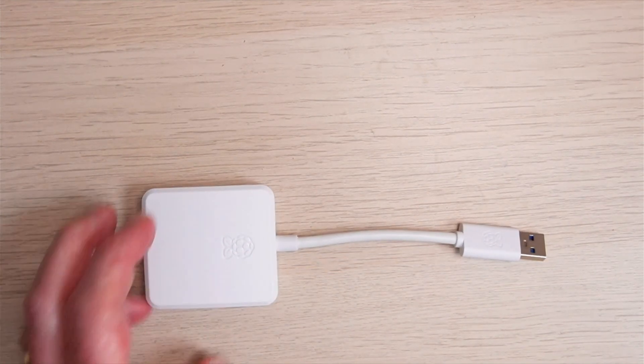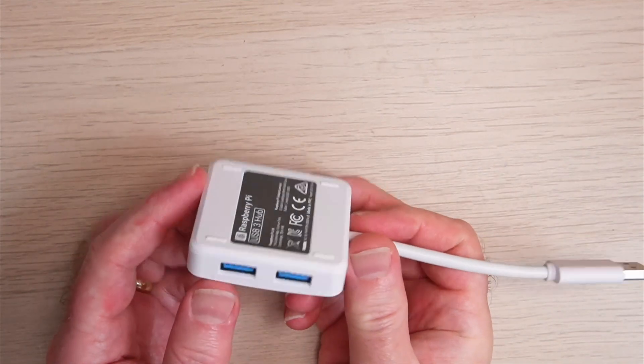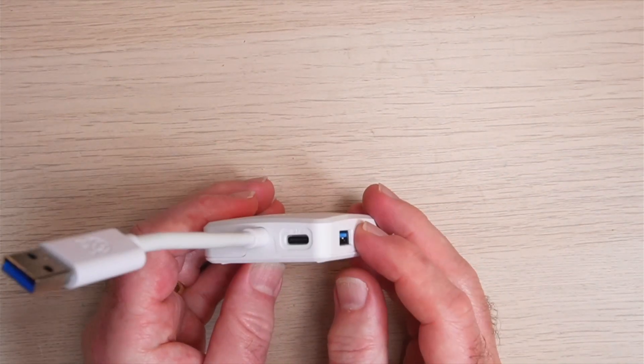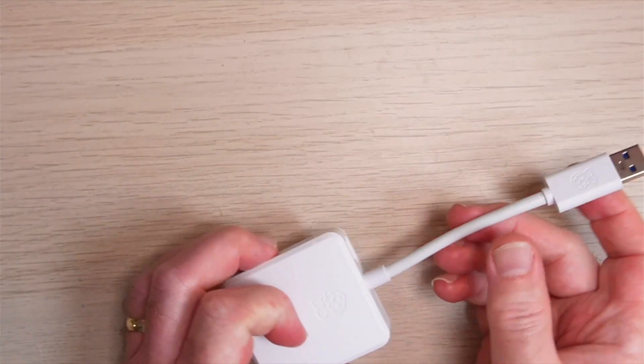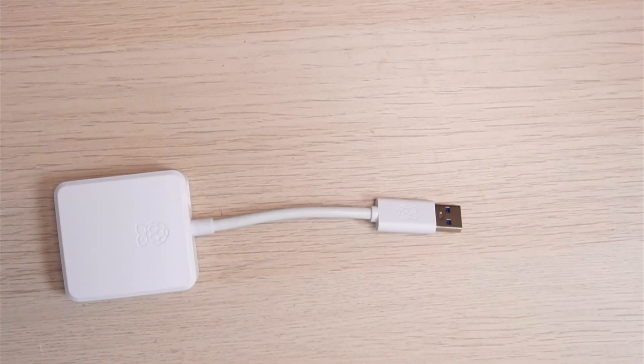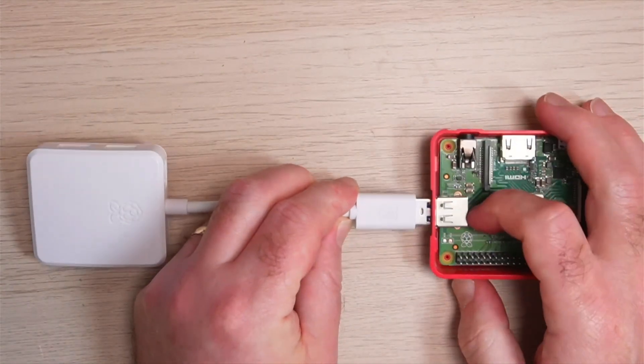An optional external USB-C power input supports higher power peripherals. For lower power peripherals, no external power is required. The USB 3 hub has been tested to work seamlessly with all Raspberry Pi products. This is particularly useful on the Raspberry Pi A, as that only has one USB port as standard — I've got one just here — so we can now easily expand that into four ports.